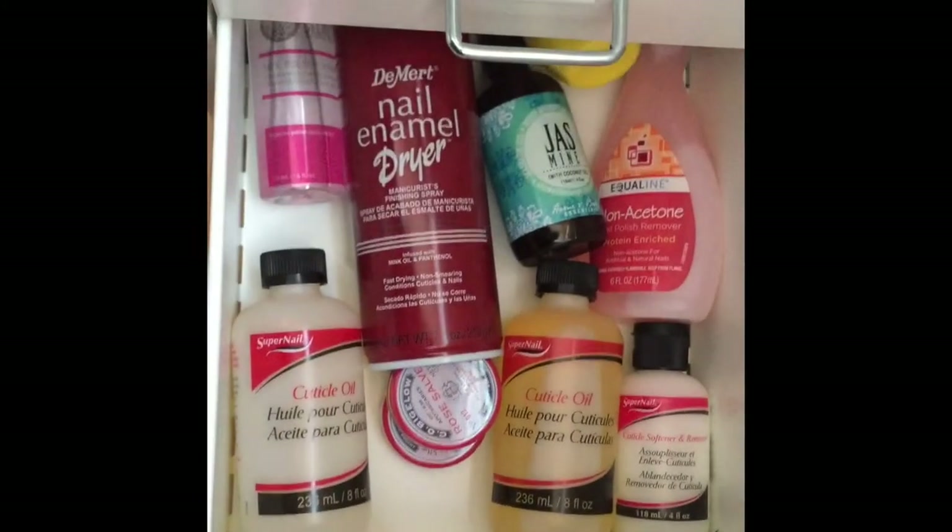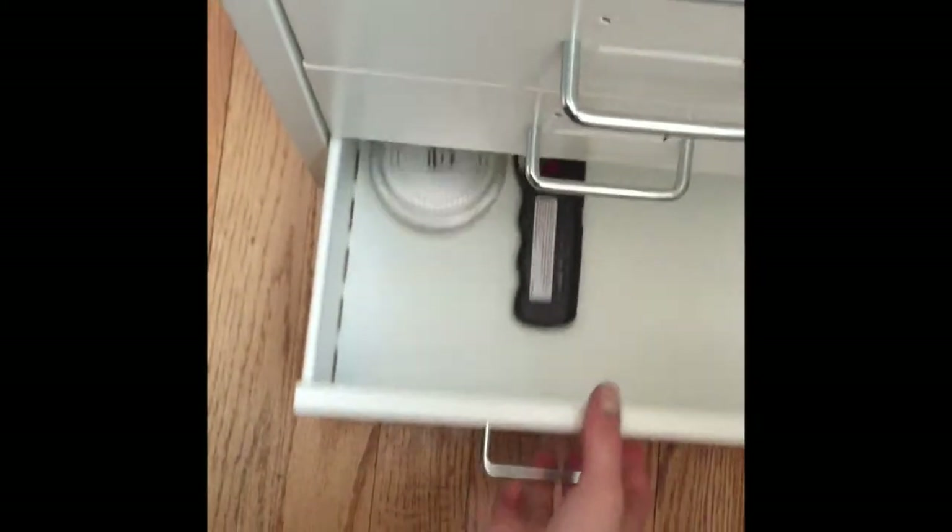Then the next drawer has extra cuticle oil, nail polish remover, nail polish thinner, some extra cuticle balm and cuticle remover and stuff like that. And then candles and a candle lighter.